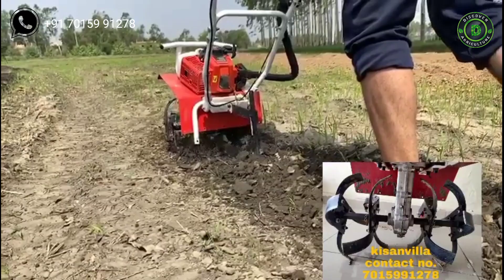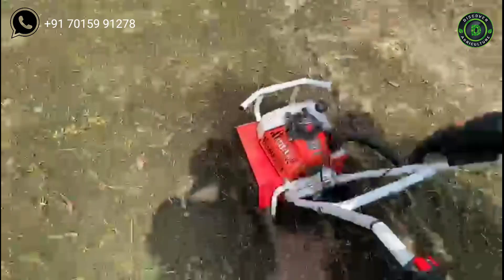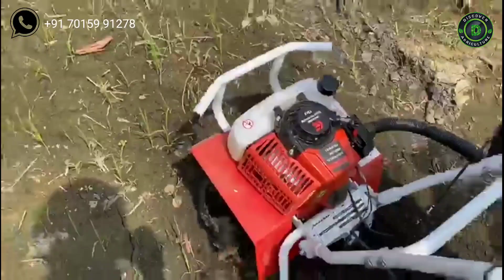The engine can run at 7000 RPM and the rotavator can run at 250 RPM. This machine weighs approximately 20 kilograms. It has a strong body and cultivator attachment, so you can till even hard soil. It is used for intercultivating, turning the soil, and weeding.